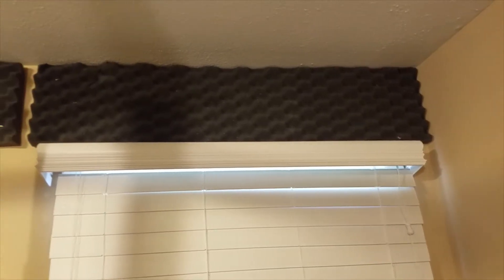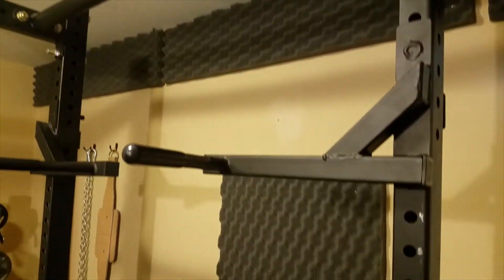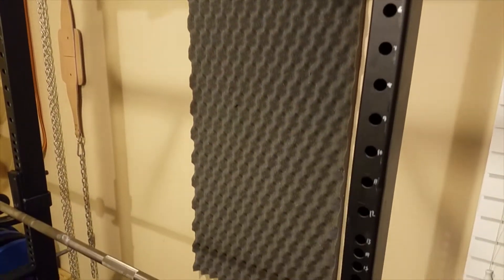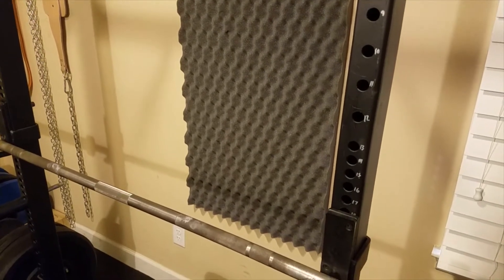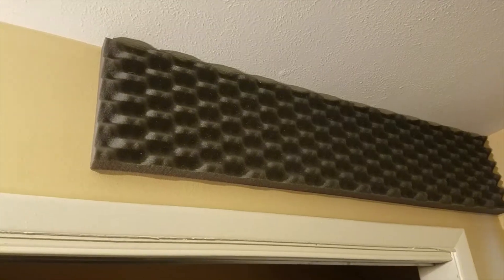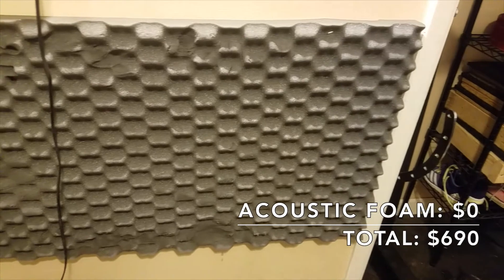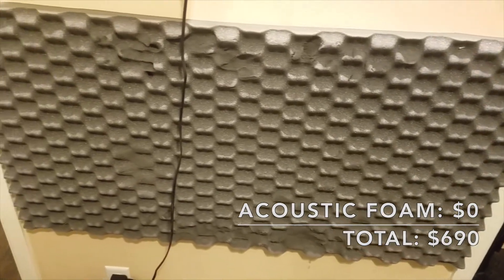I recently added a bunch of acoustic foam to the inside of this weight room because whenever I would deadlift or drop any weights, the reverb in such a small room with no padding was extremely loud and got to where it was hurting my ears. The acoustic foam is helping quite a bit, and it didn't cost me any money — it was already at my parents' house from when I used to play guitar there, so it cost me zero dollars.